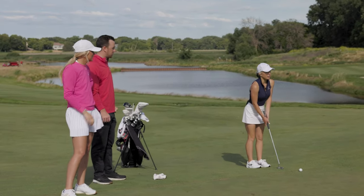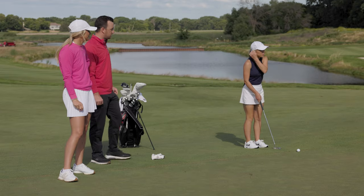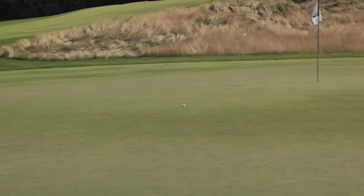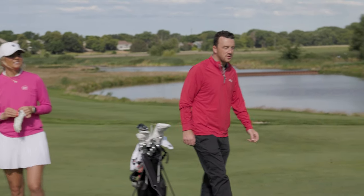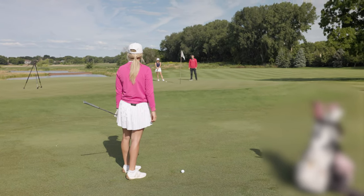We have pretty similar putters too, don't we? This one is longer and heavier, but in terms of look it's very similar — we both have Scotty blades. She's got a thicker grip and maybe different length, but it's the same model. Yours is a lot older. Just trying to get a good feel — hopefully we can lag it up there. Oh, a little more — that's not too bad! Rolled out pretty well. About 70 feet — that'll work.